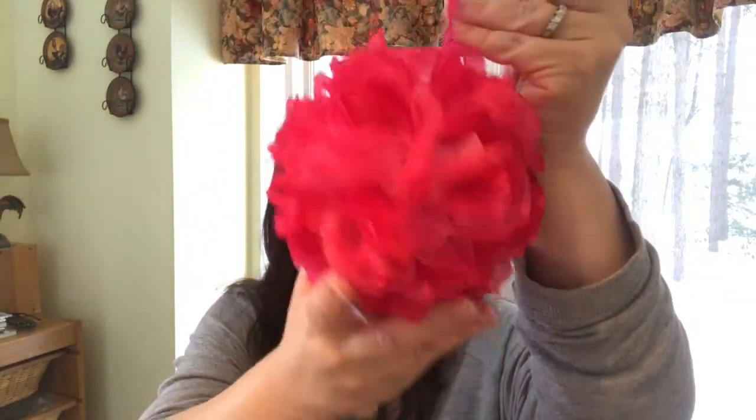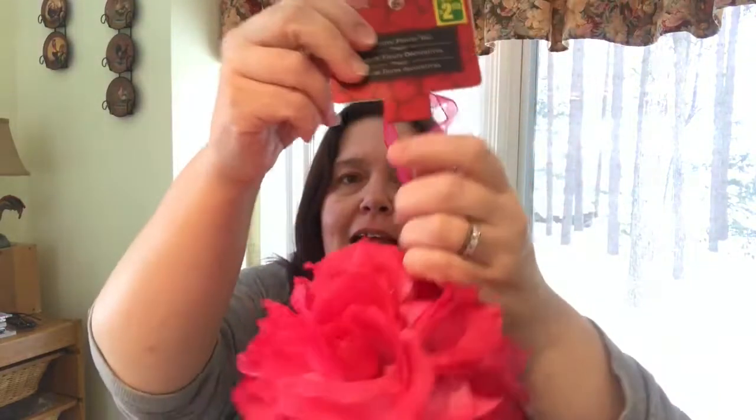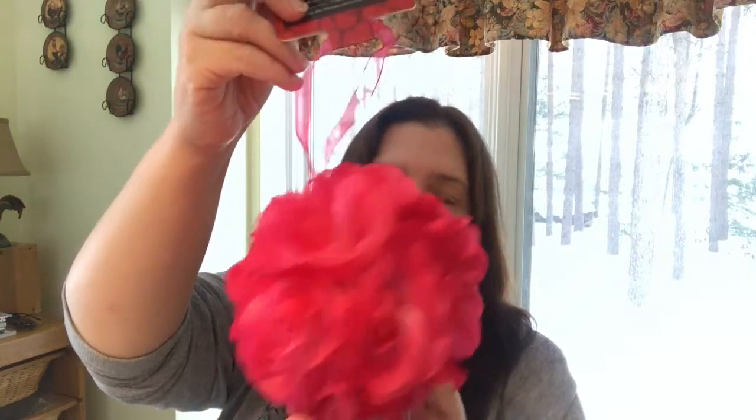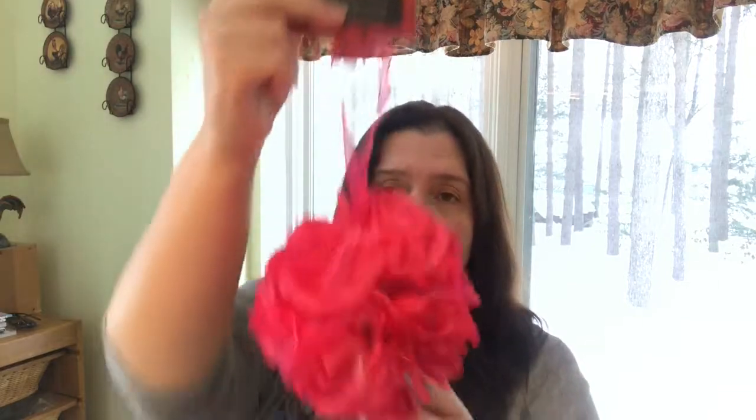I saw this in the Valentine's decorations and just thought it was a lovely shade of pink — it's roses. I know it's decor for Valentine's Day and I got it because it would look really nice for the holiday, but it might also be a cute decoration to put in my office. These are two dollars fifty.